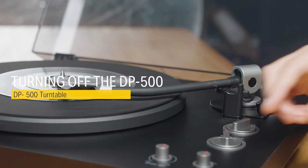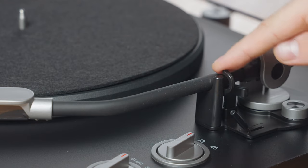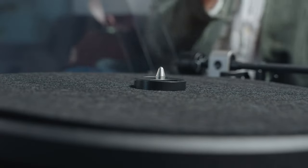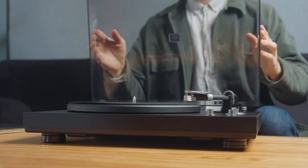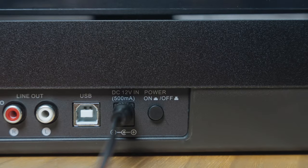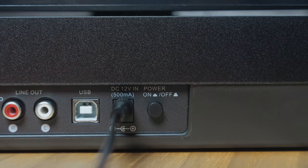When you've finished listening to your record, return the tonearm to its original position and close the safety lock. Carefully remove the vinyl from the platter and don't forget to close the lid to avoid any dust entering the turntable. To completely power off the device, press the on and off switch at the back of the turntable.